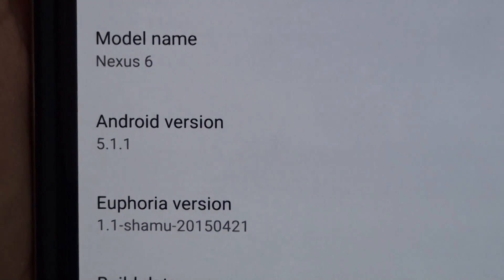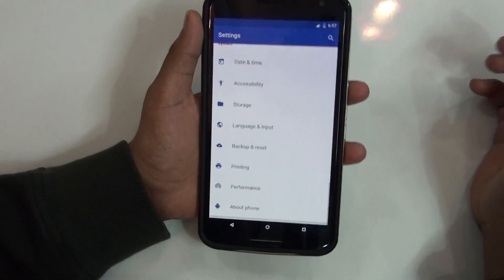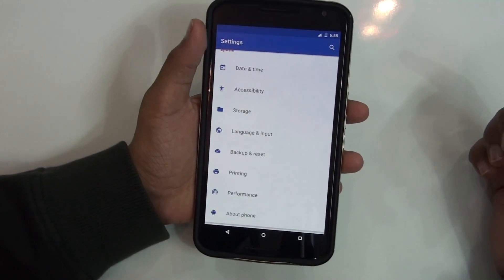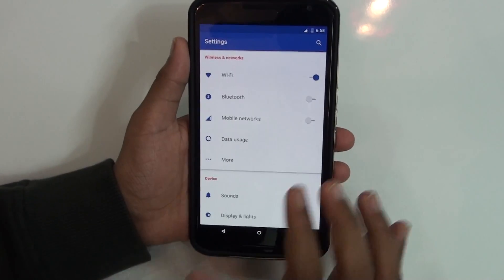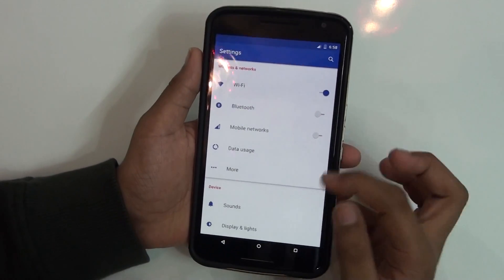This is a custom ROM that gives you a theme engine with lots of tweaks, which is a great thing. That's why I like the Euphoria OS team — they bring updates really quickly. Android 5.0.1.1 isn't yet officially released for the Nexus 6, and here is the custom ROM.